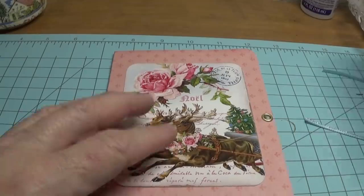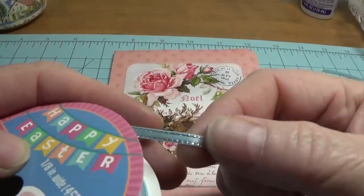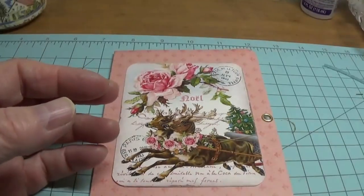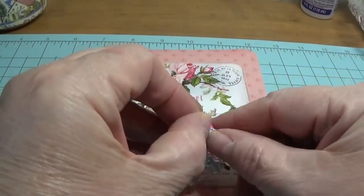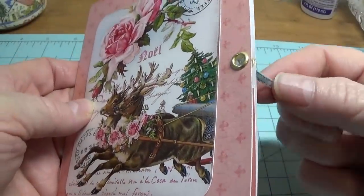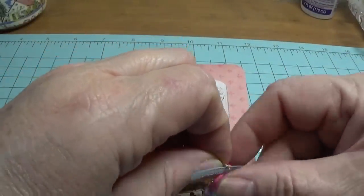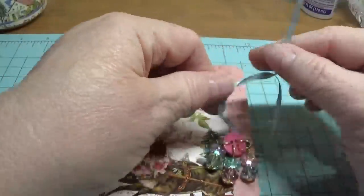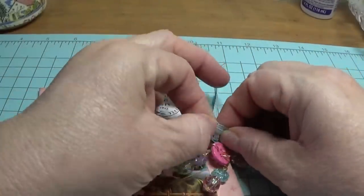I used some narrow ribbon with a silver lining that I purchased from the Dollar Tree — they have it in light blue, lavender, and pink. I'm going to slide this little bead dangle that I showed you how to make a couple of videos back. I cut about 12 inches of that ribbon and I'm just going to tie it in a regular little bow — not pulling tight at all, because you want the person you give it to to be able to open it.